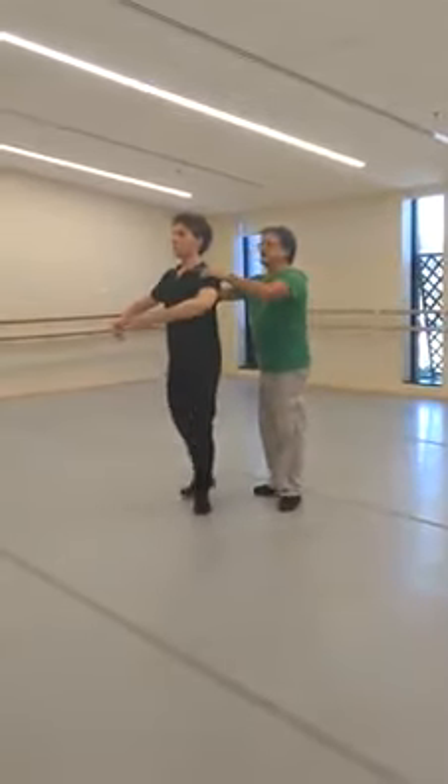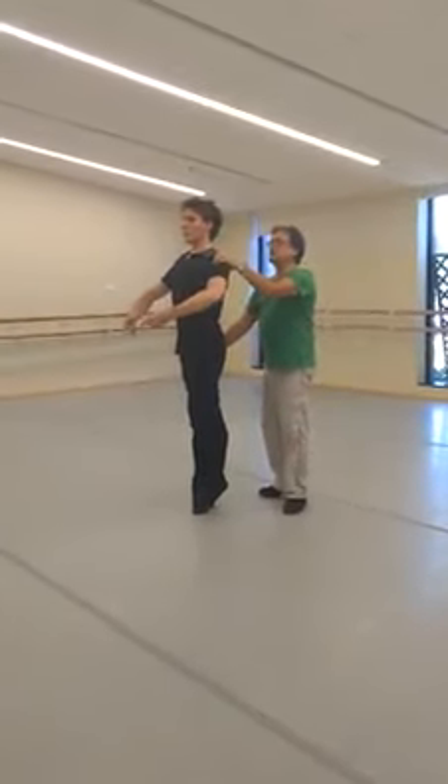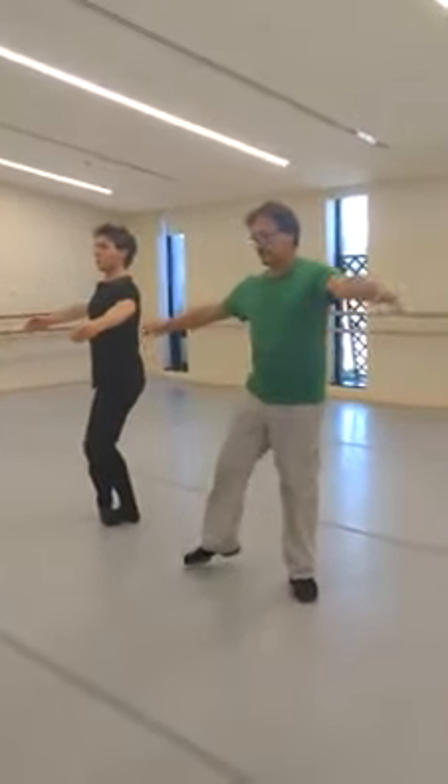Rotation — take the leg back, and with this shoulder, let it be open immediately. And then it begins to wrap. Remember again,